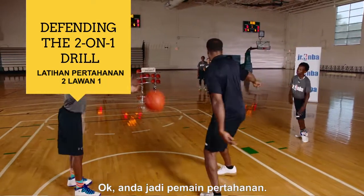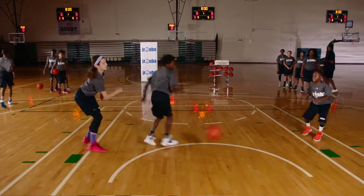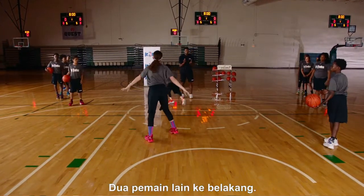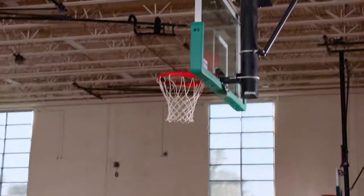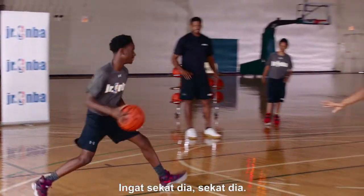Score — okay, you're on the defensive end, I go back. Who scored it? The other two go back. Bring the basketball back. You're on the defensive end. Stunt at him — stunt at him. Way to defend.